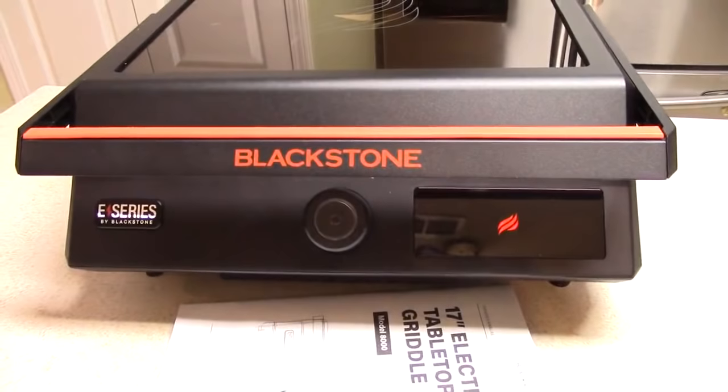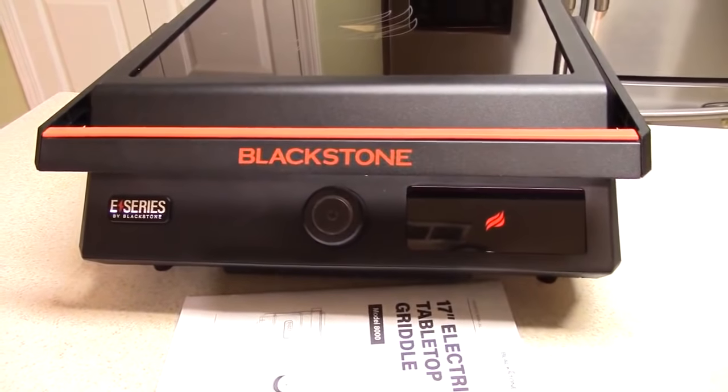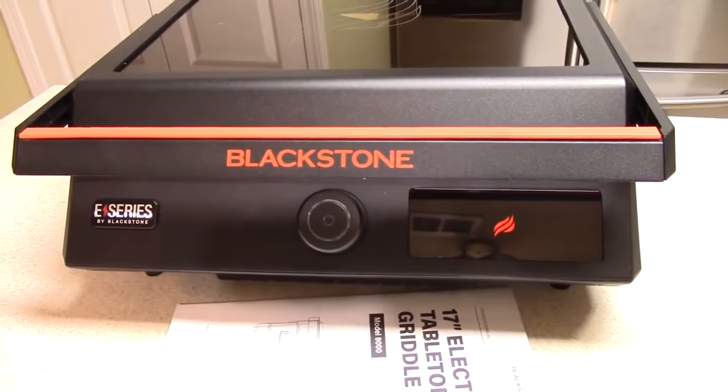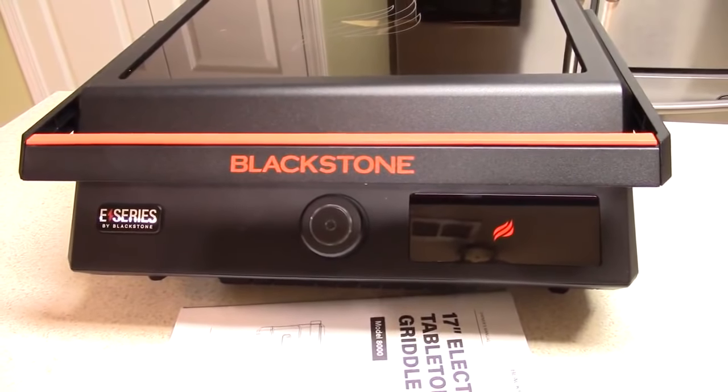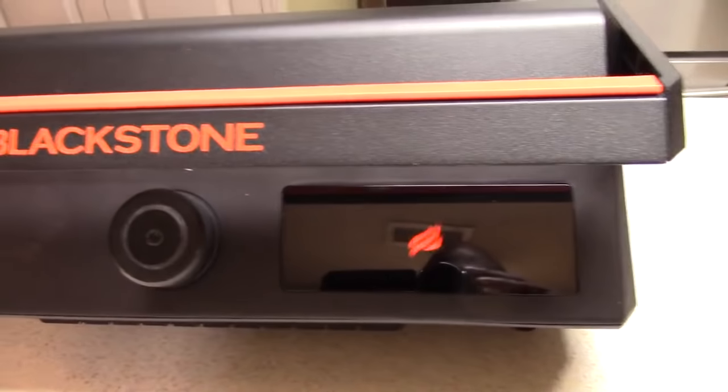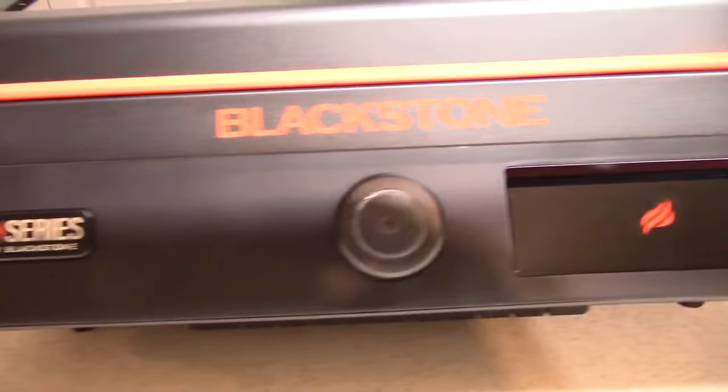What's up YouTube? This is Cooking with Doug, and what you see here is my unboxing of my brand new 17-inch electric tabletop indoor griddle. Let's take a quick tour around it and we'll talk about it.